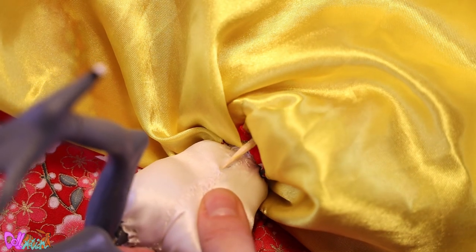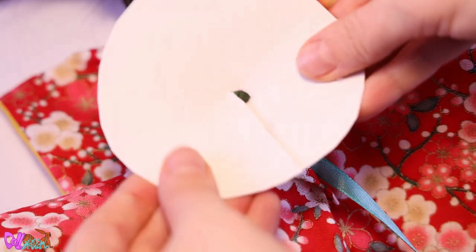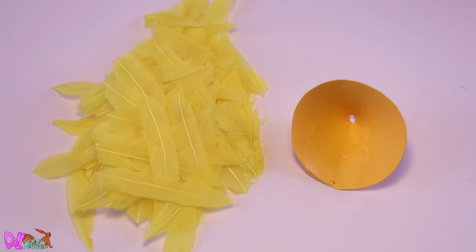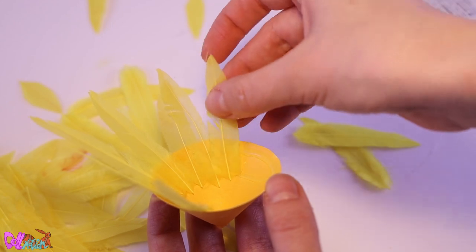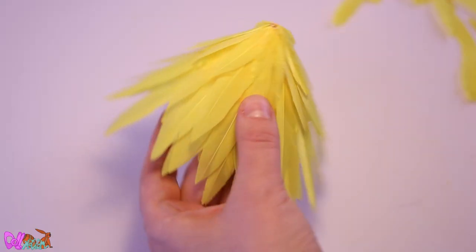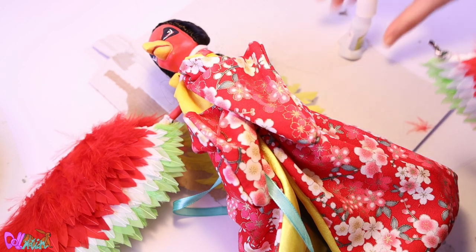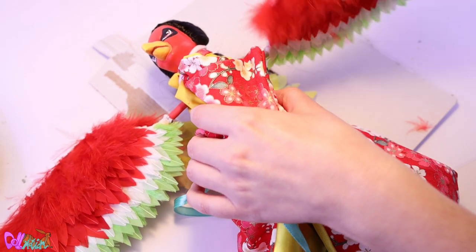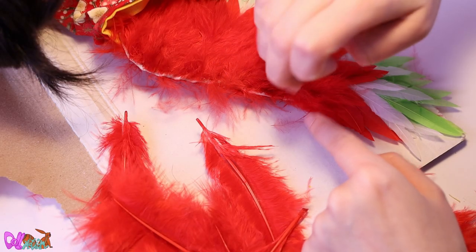You probably forgot about this, but Ho-Oh still needs a tail. So we make a hole and glue in a stick. Out of cardboard paper we make a horn shape, paint it yellow, and now we can glue in the yellow feathers. Now let's attach the tail and wings — sliding the wings into the armholes and securing them with super glue. And now we can finally finish the wings with the last row of fluff.